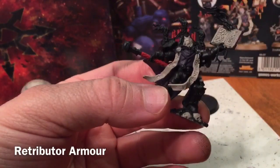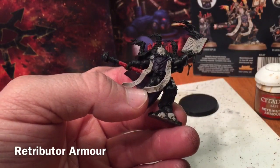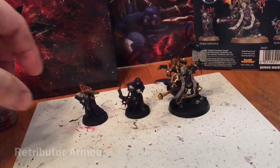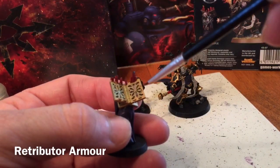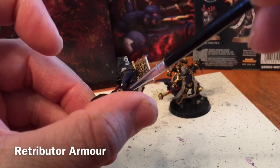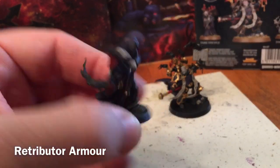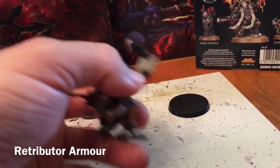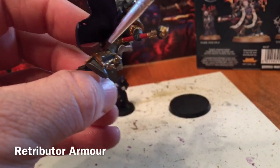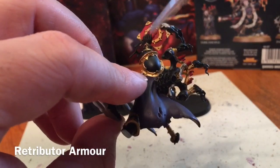Our next job is to start with the armor trim. We're going to use a little bit of Retributor Armor and go over all of the trim. This is what it looks like now that we've finished: the book is done as well as the two shoulder leaf ornaments. The Dark Apostle has trim behind his head, shoulder pad trim like a normal Space Marine, as well as the back trim, the leg, the backpack candelabra, the book trim, and the other gauntlet.